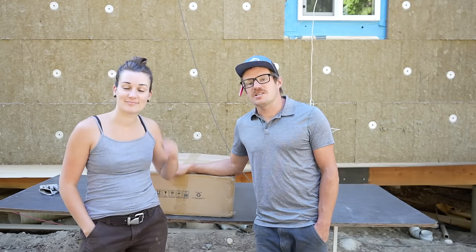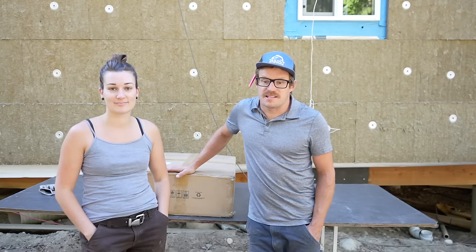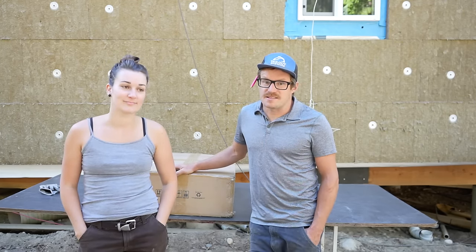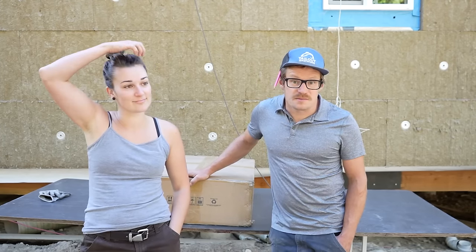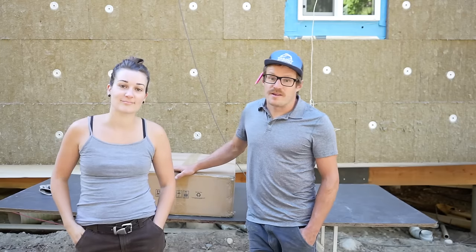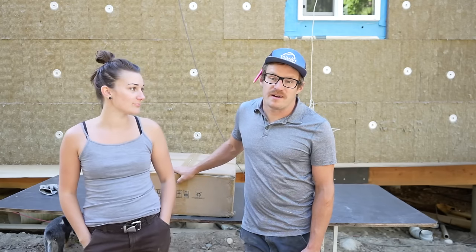We've been waiting for this package for a long time — in fact, we've been wanting something like this for longer than we've been doing YouTube. Today is a pretty exciting day because we are finally moving our off-grid solar system to 48 volts. We're currently running on a 24-volt system, which works fine, but there are limitations with power usage, charging capabilities, and efficiencies. We got this package from our friends at Sun Gold Power.